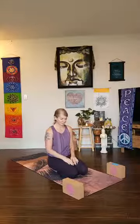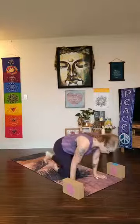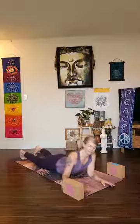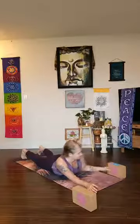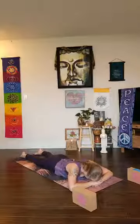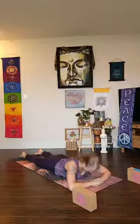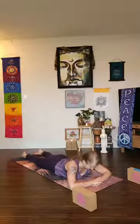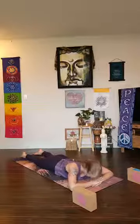Blink your eyes open if they're closed, bring your gaze back to your center. We'll come forward onto our hands and knees and then make our way all the way down onto the belly. We'll begin in a beautiful posture lying on the belly — palms underneath your forehead, forehead down. This is a variation of advasana, reverse corpse pose, just letting the whole front line of the body relax.